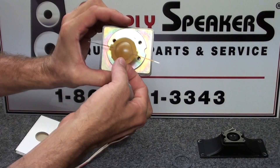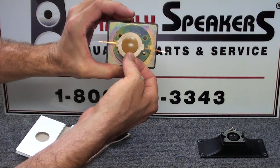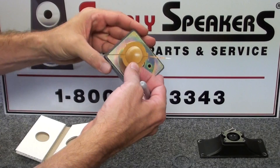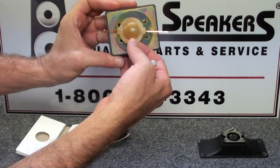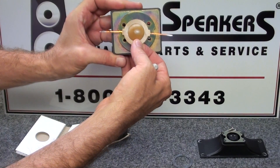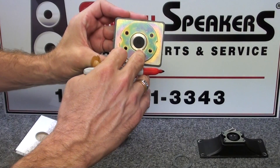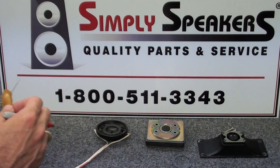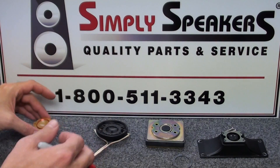That red line indicates the placement of the diaphragm - the top plate of the magnet has a little keyhole, and that marking matches it. We don't want to install it reversed; we want it installed properly with that wire and marking aligned to the keyhole in the top plate. Very important. So we have the new assembly sitting here ready to go.